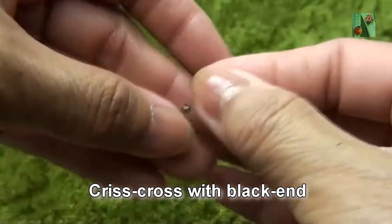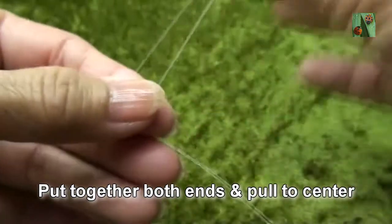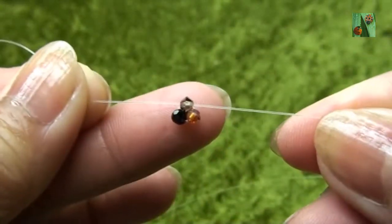Criss-cross with black end, pull together both ends and pull to the center. So you get like this.